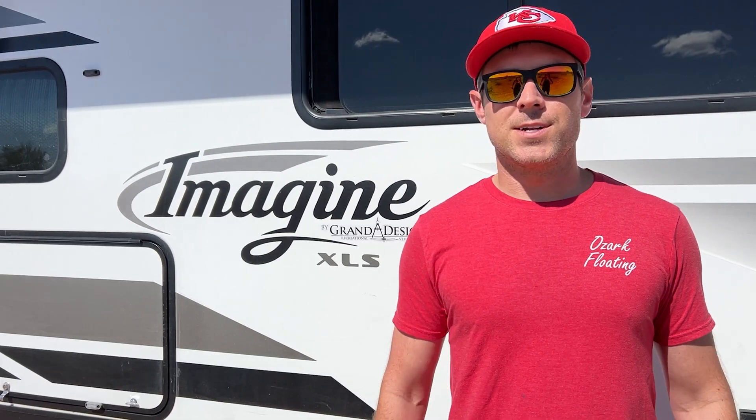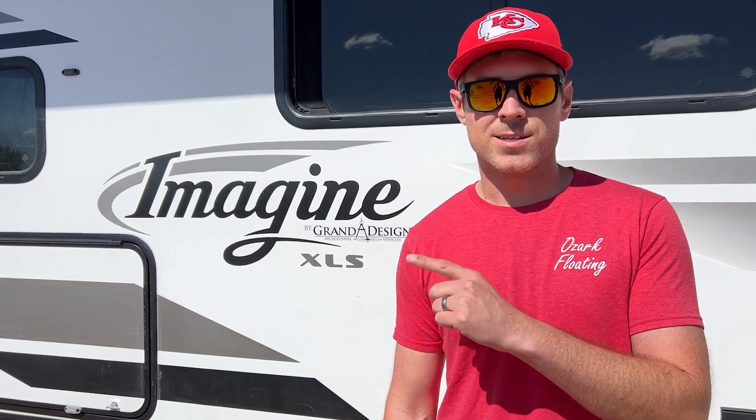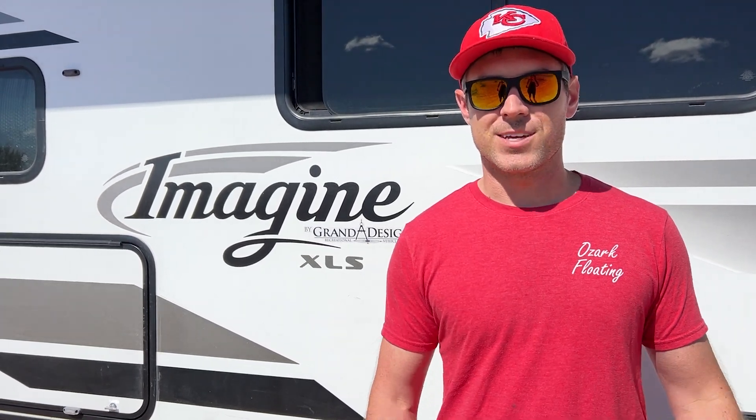That was my how-to video on troubleshooting the trailer wiring fault message when towing. This is typically on the trailer side, but if you're still experiencing this problem it could be your trailer brake controller. If you want to look into that, check out my video here on replacing the trailer brake controller. Thanks for watching.